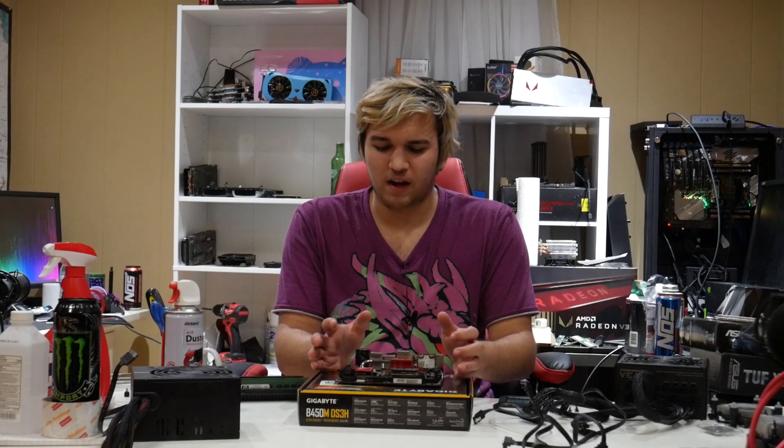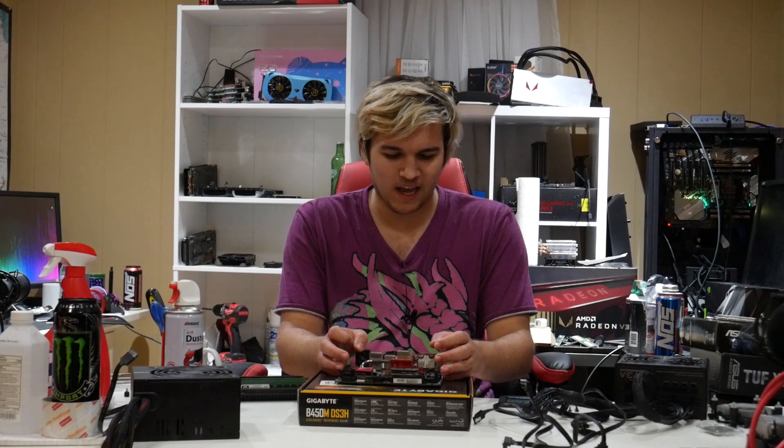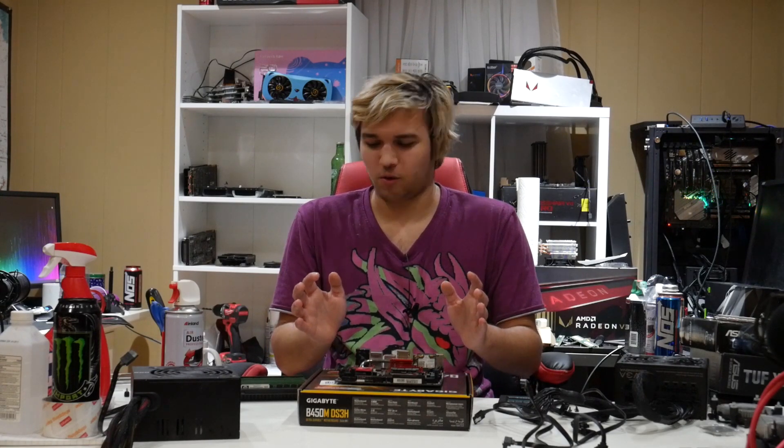Hey guys, what's up? So in this video, I've got kind of a weird build going on, if you can even call it that. I think we should just get right into what this video is going to be.